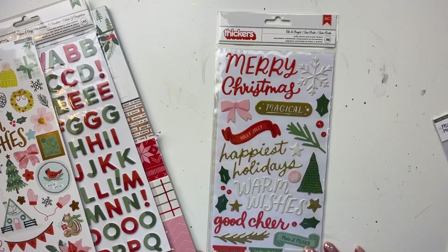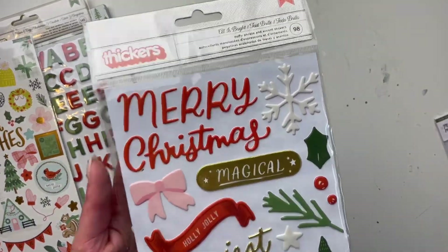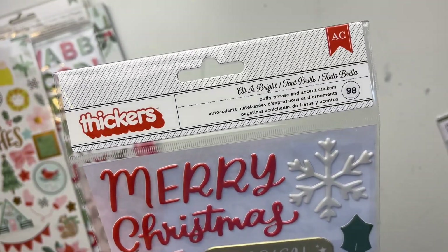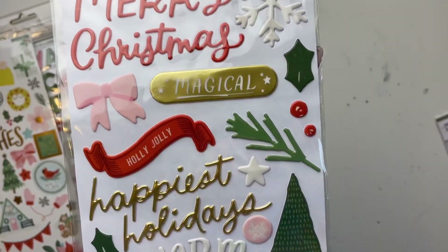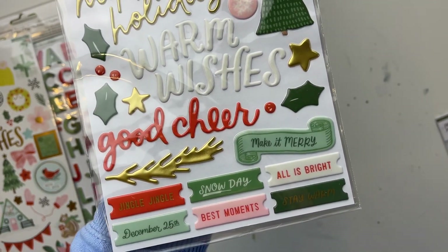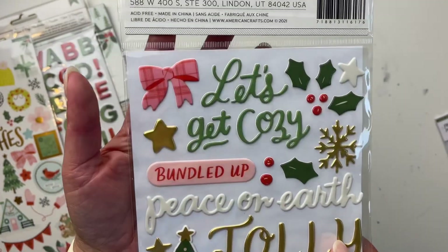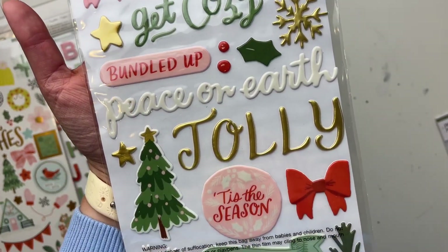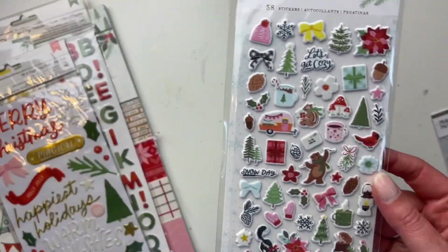This one is called All Is Bright — the puffy phrase and accent stickers. I'm always a fan of these because I love a simple title where I don't have to think too hard, especially during December Daily. I can just stick a title on. I love the easy words, it's so cute, I love the stars. These are great — definitely usable and not too big either.